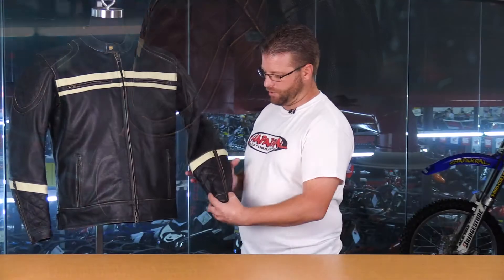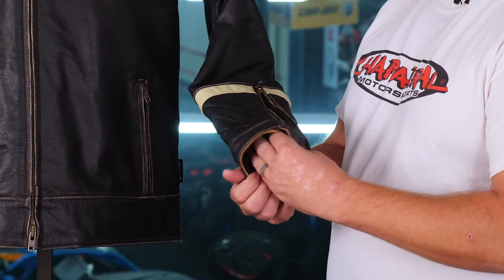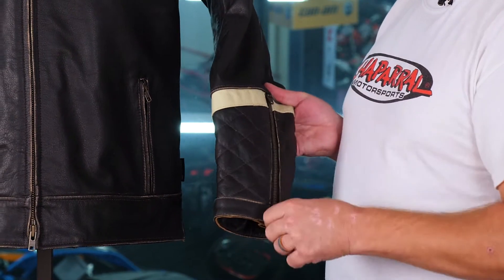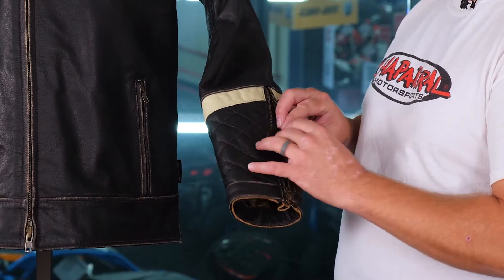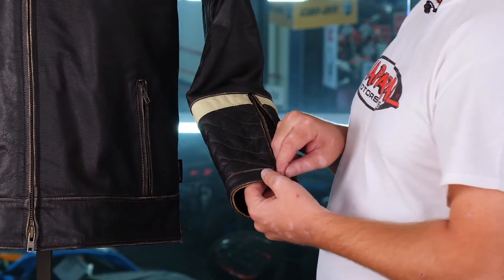Here on the forearm, you've got that two-way zip that functions in two different ways. If you zip it up, you can have a larger cuff that allows air to flow in through the bottom. And if you zip it down from the top, you'll have a vent that opens up to a perforated leather vent on the inside.